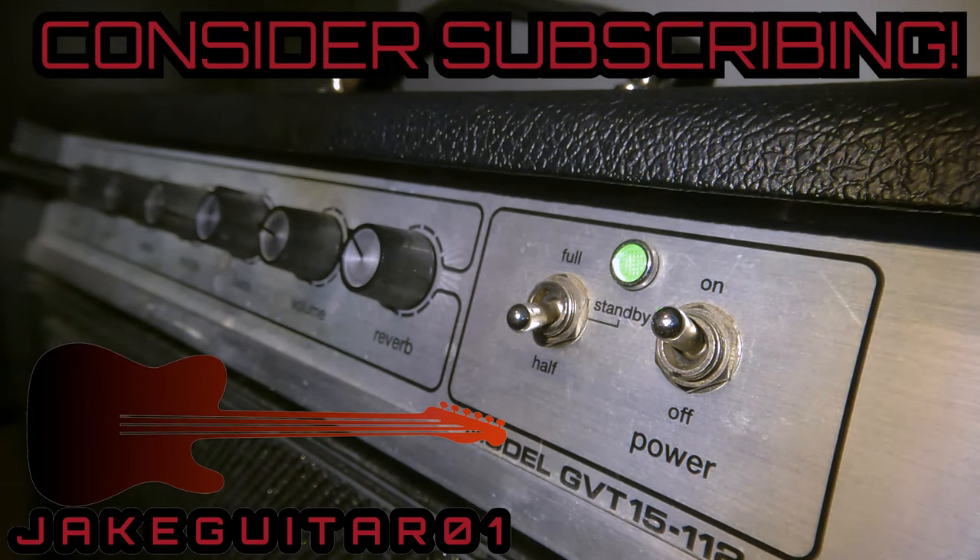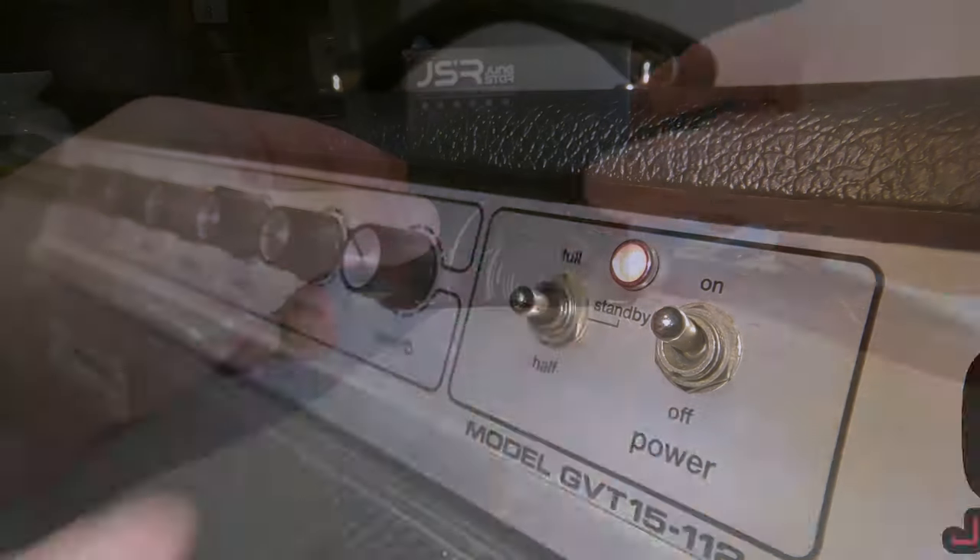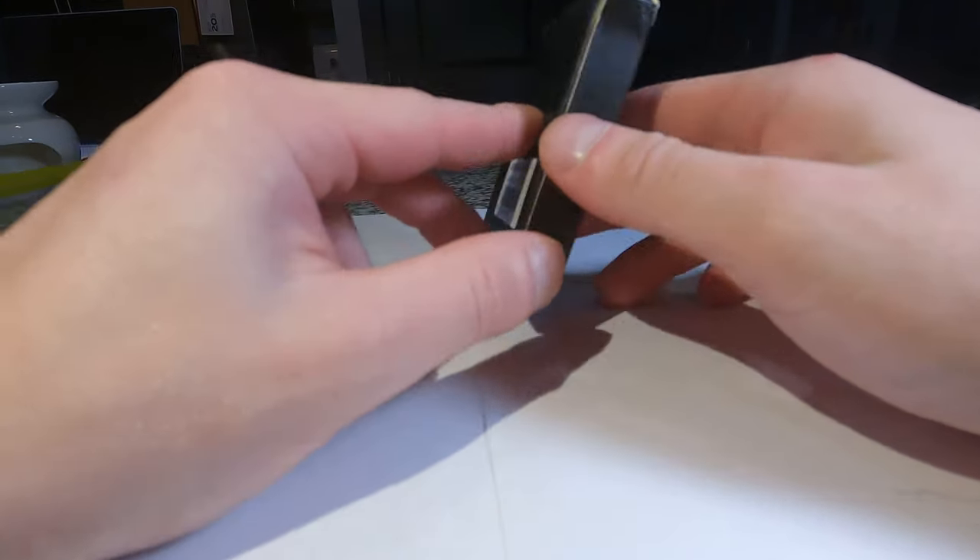Hey guys, thanks for tuning in. If you have not subscribed, please subscribe — we got a lot of great videos coming up ahead. So here I am unboxing the lens.